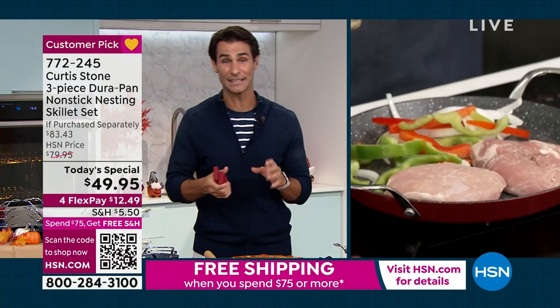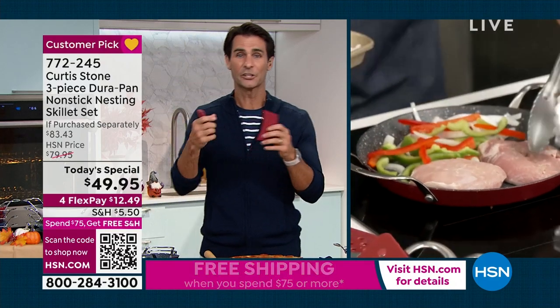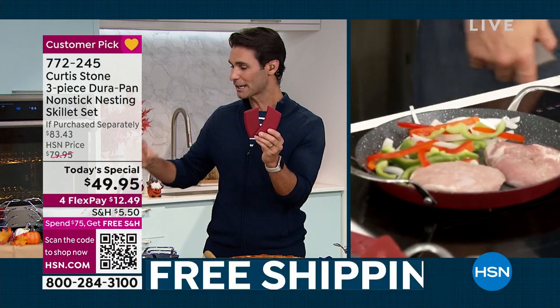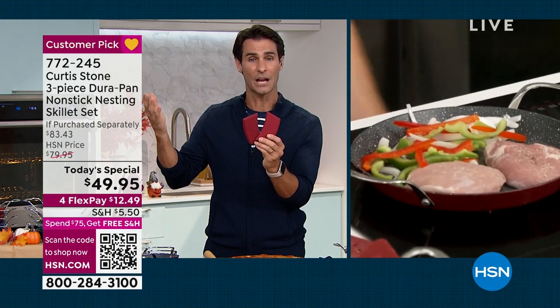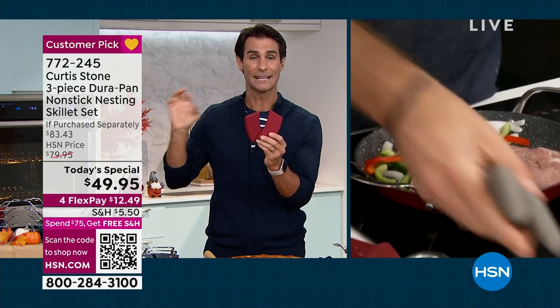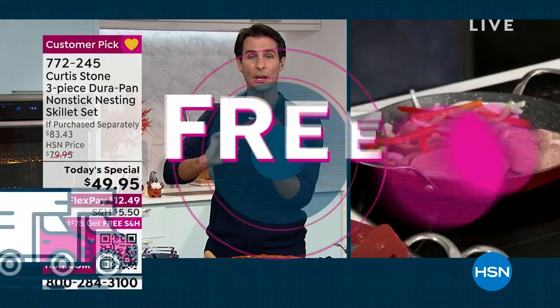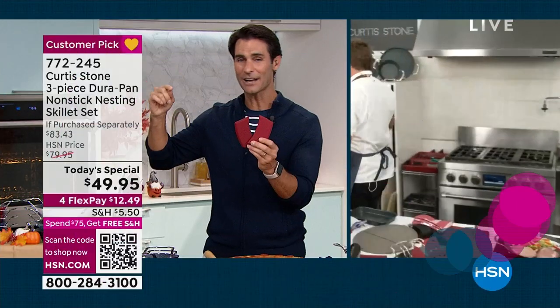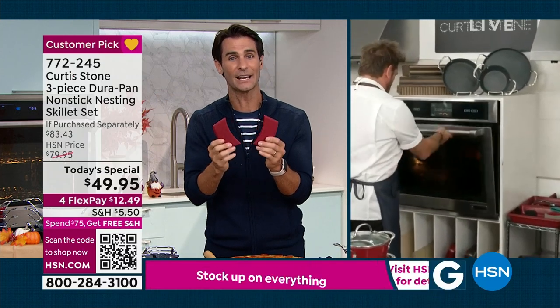It's on four flexible payments. And if you're picking up a couple of items — the Today's Special, the silicone handles, the utensils — and you notice it's $75 in your shopping bag at hsn.com, you're going to get free shipping on everything, not just on one item. $75 or more is free shipping on everything.